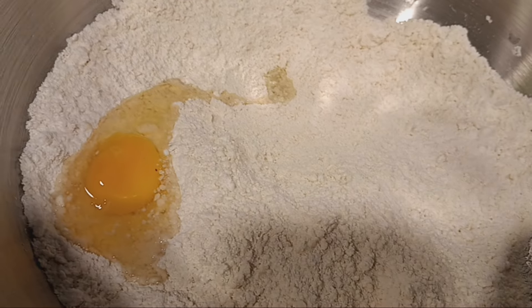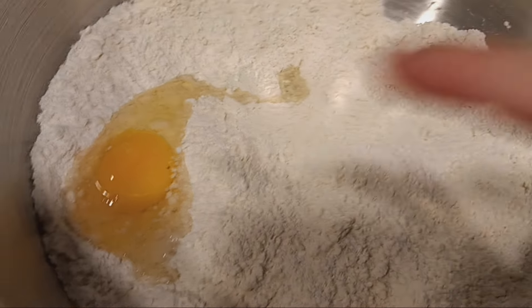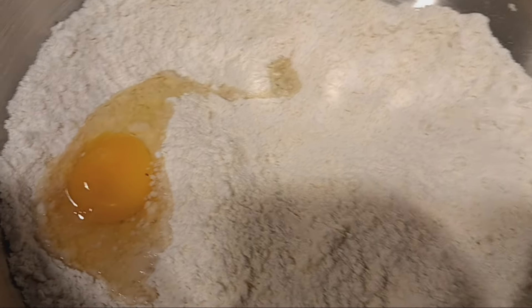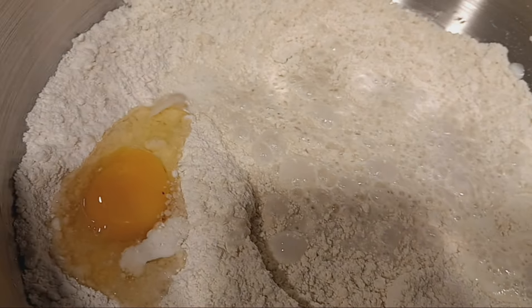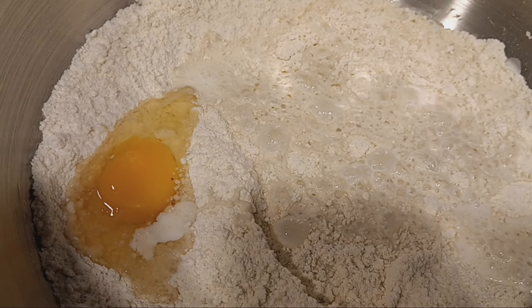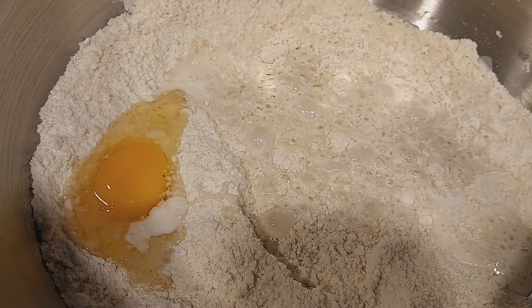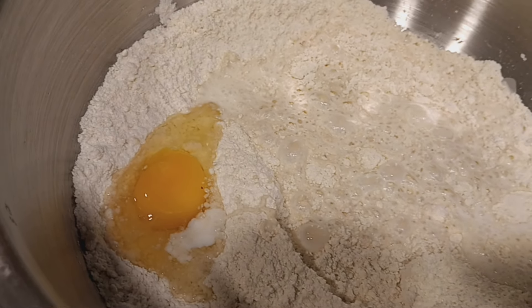Once the dry ingredients are mixed in well, it's gonna be a crumbly texture. You're gonna add in one egg and one cup of milk and combine everything together. It's going to be a wet consistency, and then we're gonna put it on a board with a little bit of flour and knead the dough.